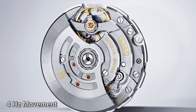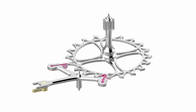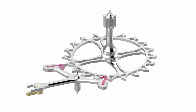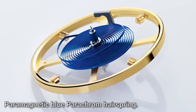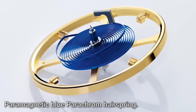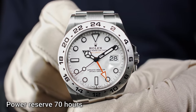It's a 4 Hz movement — the balance wheel oscillates at 28,800 semi-oscillations per hour. It features the new Chronergy escapement with optimized energy efficiency and many components that add anti-magnetic properties. The watch also uses the paramagnetic blue Parachrom hairspring with Rolex overcoils — really the best movement technology available on the market. It offers 70 hours of power reserve.